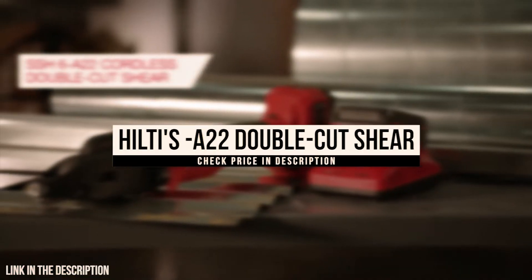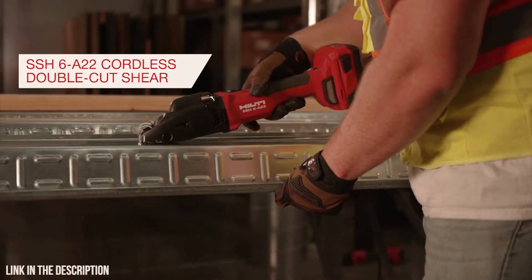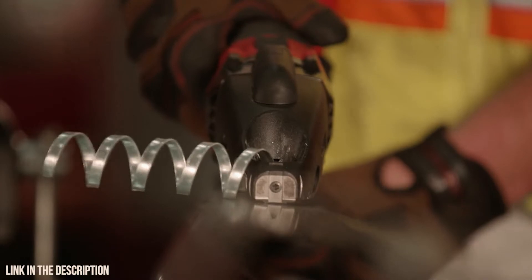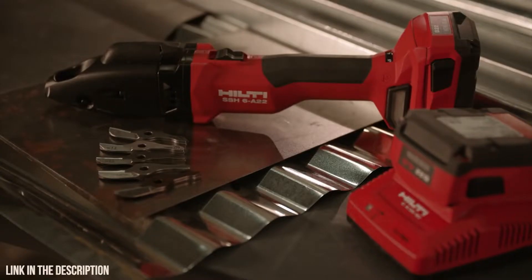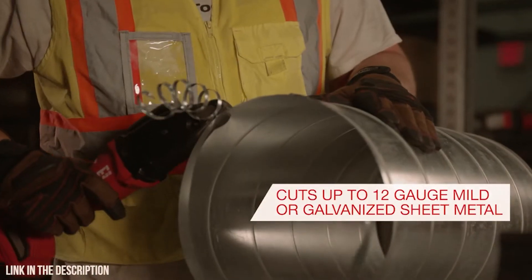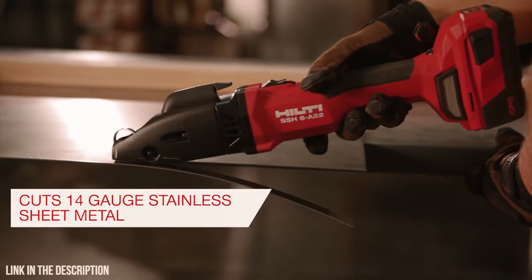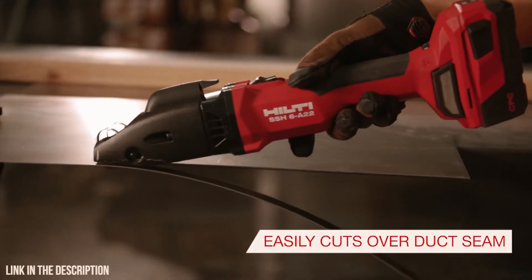The Hilti SSH6A22 is a cordless double-cut shear designed to cut with accuracy and speed, while leaving a desirable and workable finished edge. This high-performing cordless double-cut shear can cut up to 12-gauge mild or galvanized sheet metal, 14-gauge stainless sheet metal, and easily cut overlapped seams in ducting.